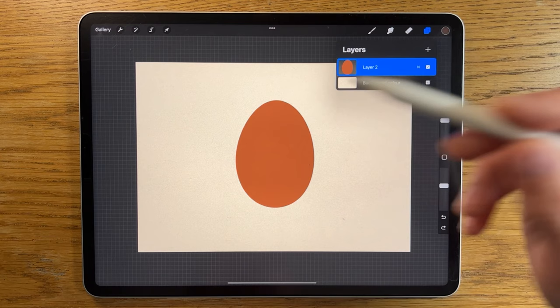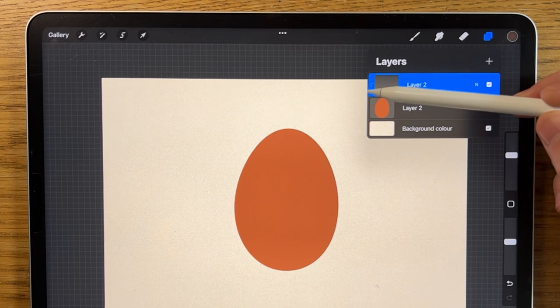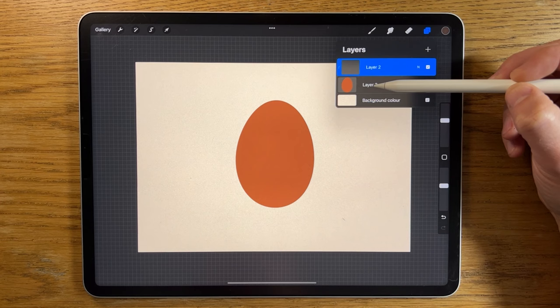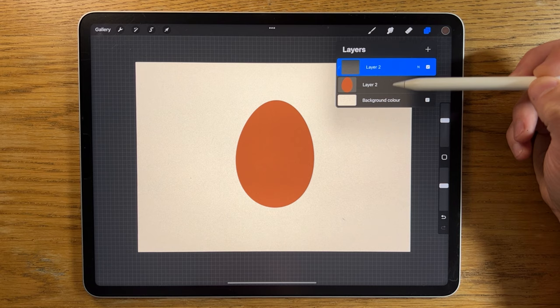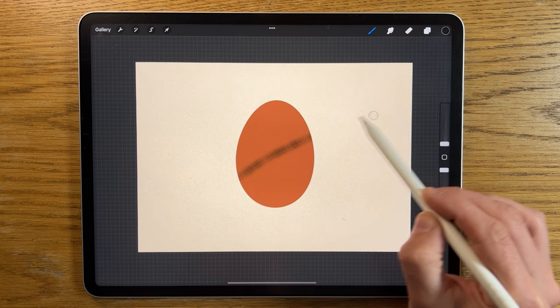Back to the original shape — we'll create a layer above it, tap on that layer's properties, and you can see we've got the addition of clipping mask. Tap on that and it links it to the shape underneath. You can see a little arrow, which basically means it's attached itself to the original layer. That original shape is the most important one — anything you add to this new layer won't extend beyond its parameters.